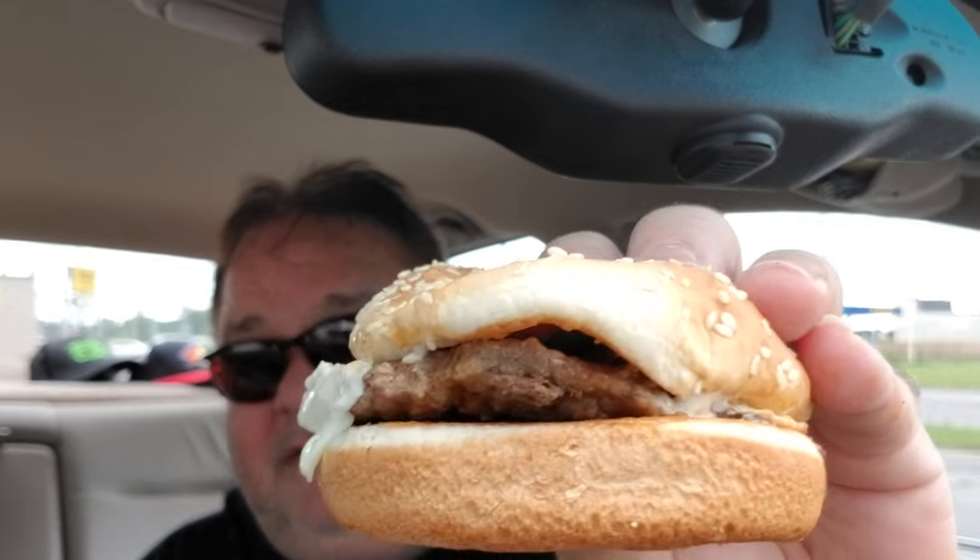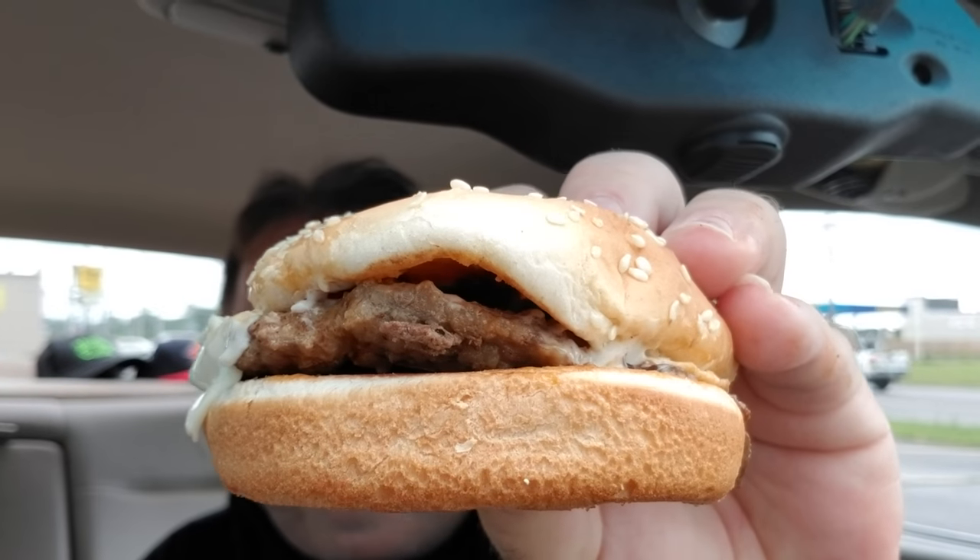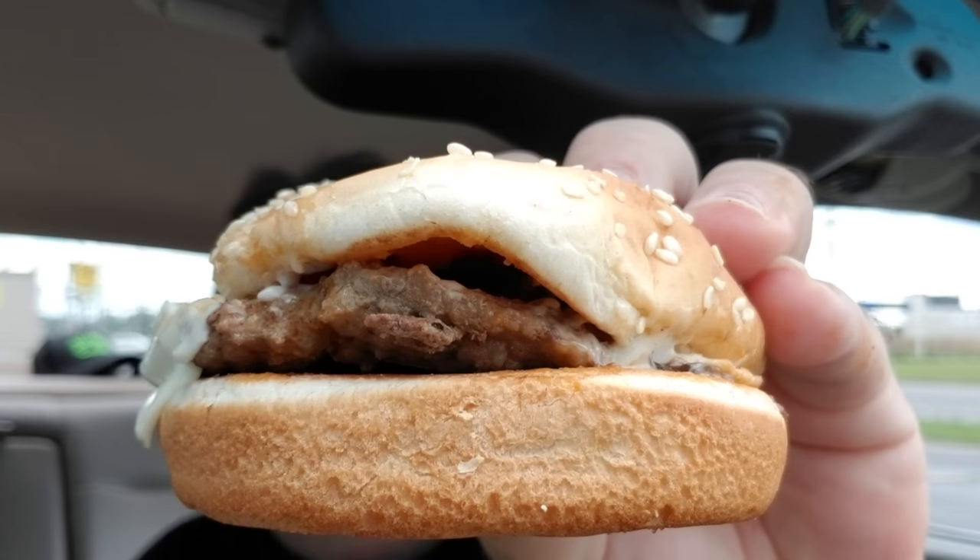It comes with a sesame seed bun, mushroom and swiss on a beef patty. I kind of like the idea of that. Get up close to this — yeah, that'll be the thumbnail right there.